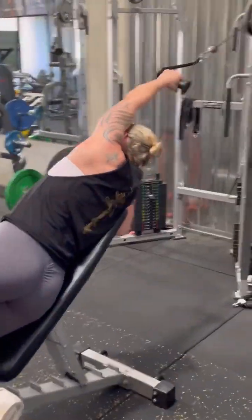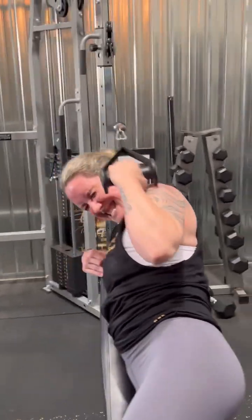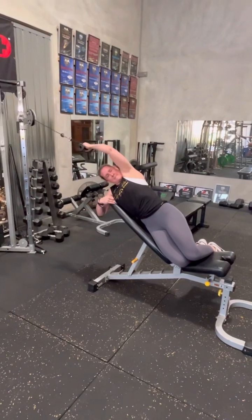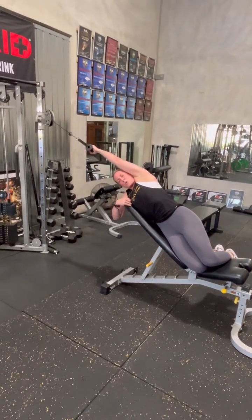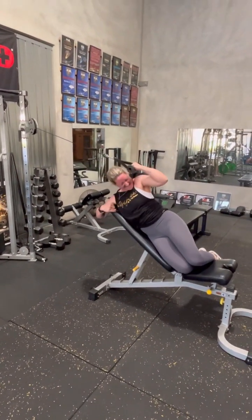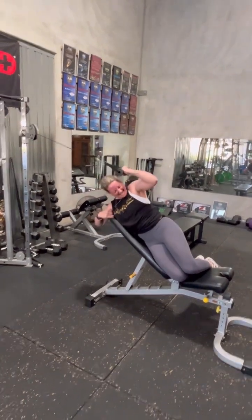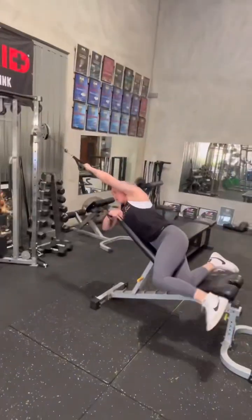Six, seven, that's it, and again. Give me eight, come on. All right, work the two, you have to get two. Go, go, go, that's it, good. One more, driving the elbow down to the hip, elbow to the hip. That's it, go, go, switch them over.